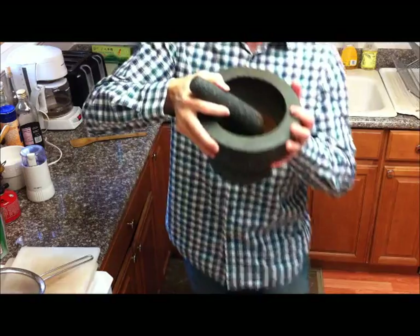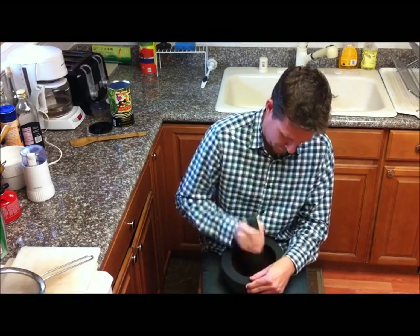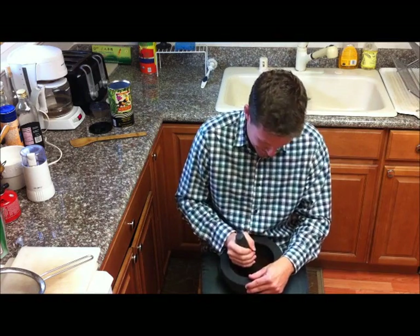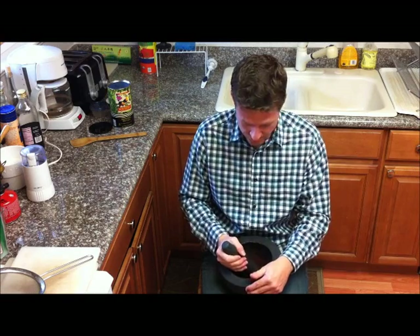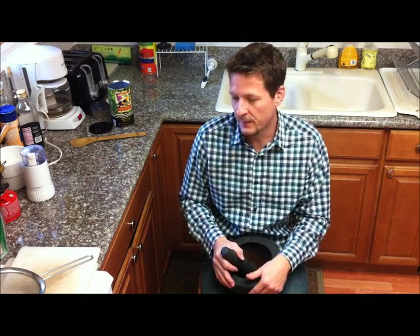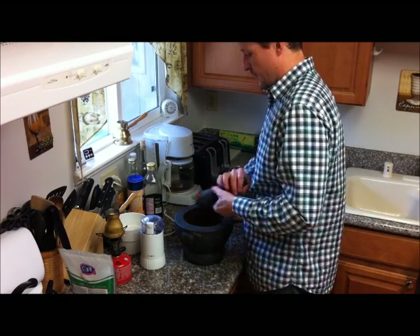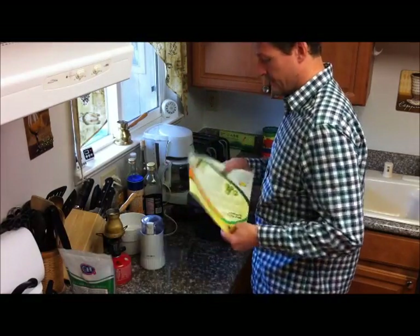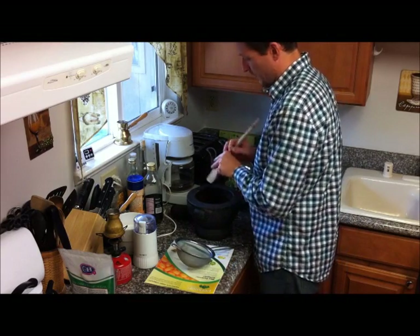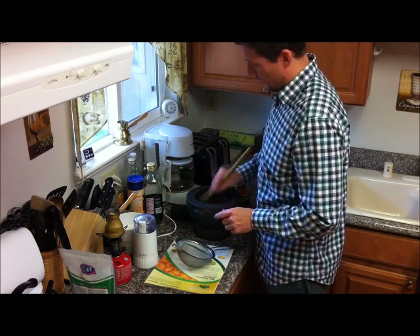You can see how it's progressing here — the particles are pretty small already and we're getting a lot of fine powdery coffee in there. After about two minutes of pounding away, like a caveman or somebody living in ancient civilization, you're ready to filter out the larger particles and get the finely ground coffee powder. Back at the counter, we'll pick up the pestle and use our wooden spatula to go inside the mortar and pestle and loosen all of the pounded coffee.